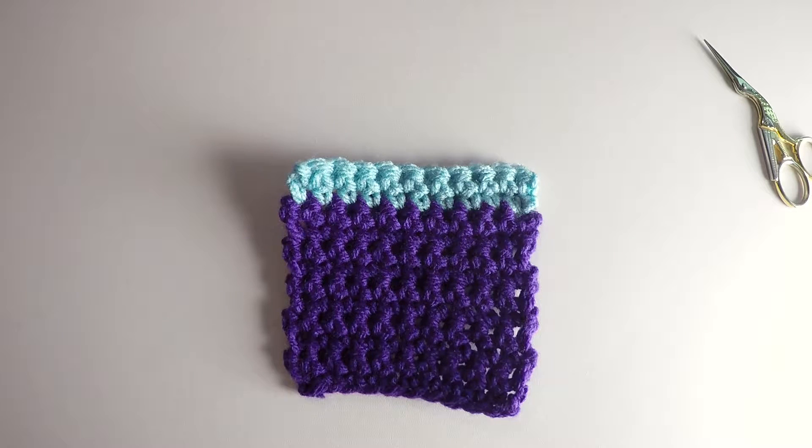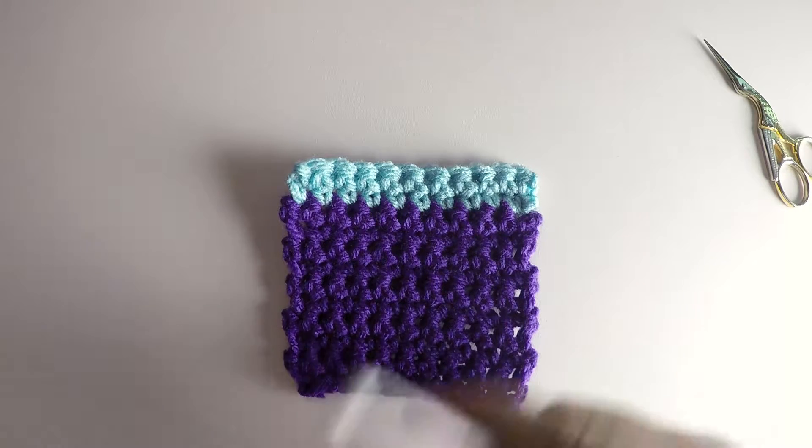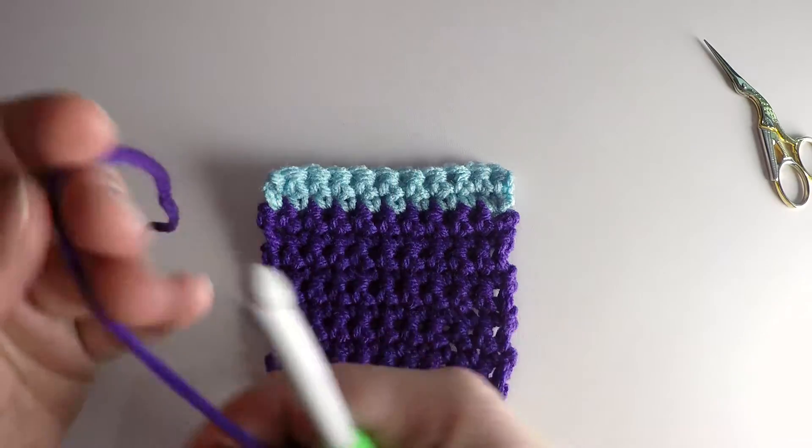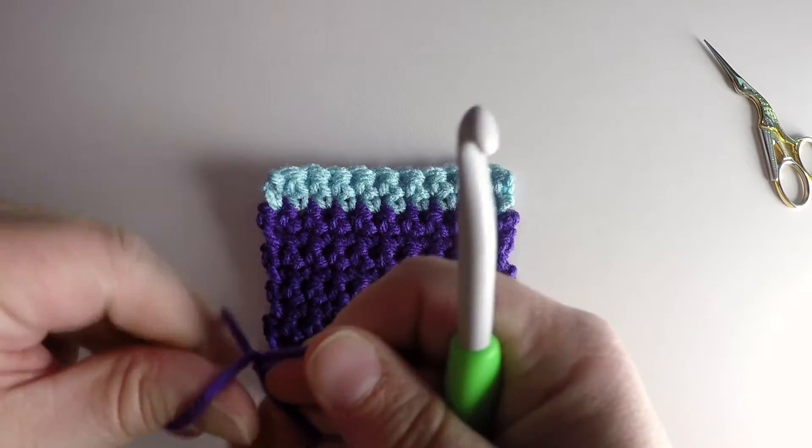Hi, my name is Rhonda from Mbaka Design, and I'm going to show you how to join new yarn using a single crochet join. This is a very simple process. What you need to do is grab your hook, your project where you need to work, get your yarn that you want to add, and make a slipknot.